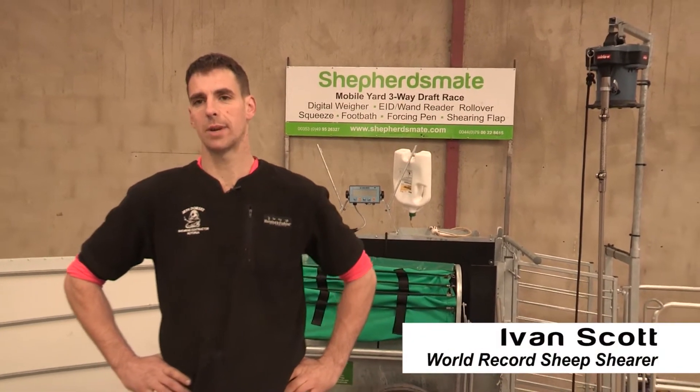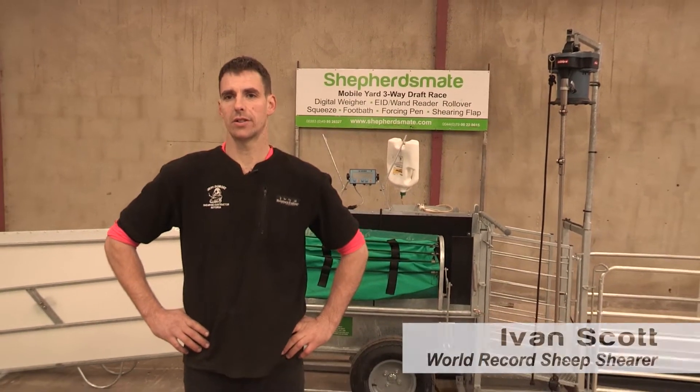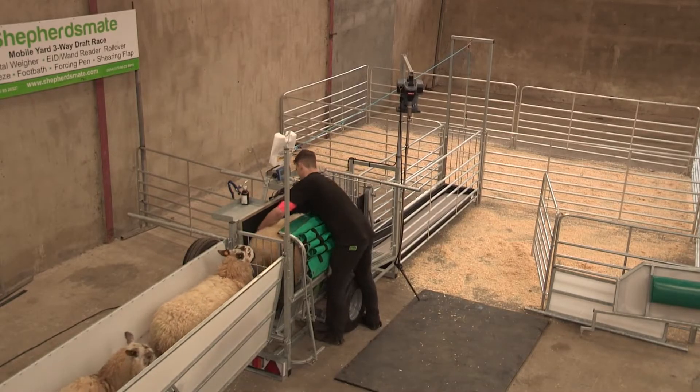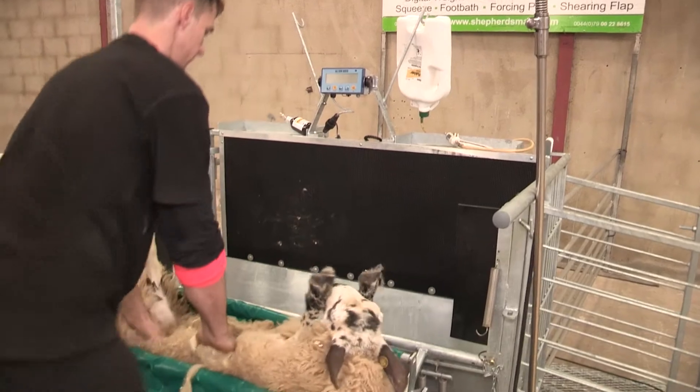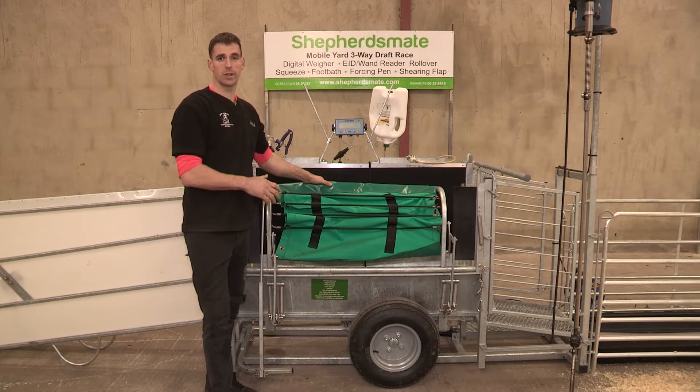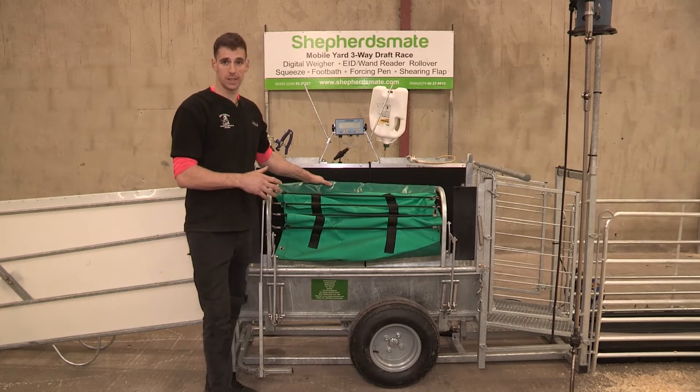I'm Ivan Scott and I'm here today to try out the new features on the Shepherd's Mate. We're just going to change the rollover and put on the squeeze clamp. I'll just show you how easy it is.